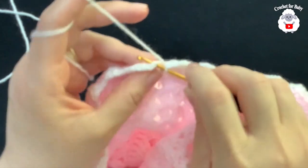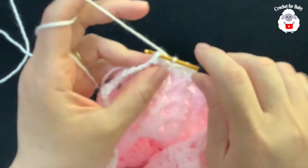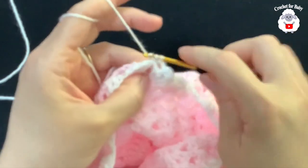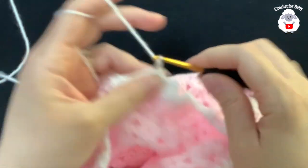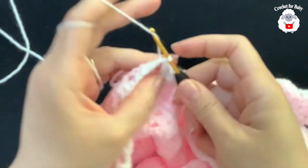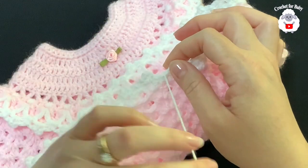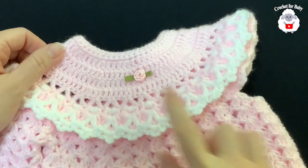To finish this decorative row, go to the first chain and join with a slip stitch. Now chain two. On top of this chain one space make a single crochet, three chains, single crochet, two chains, single crochet between the two fans, then two chains, single crochet inside the chain one space, three chains, single crochet, two chains, single crochet between the fans. Continue this pattern for this last row all around, then join to the beginning with a slip stitch, cut the yarn, and this part is done.